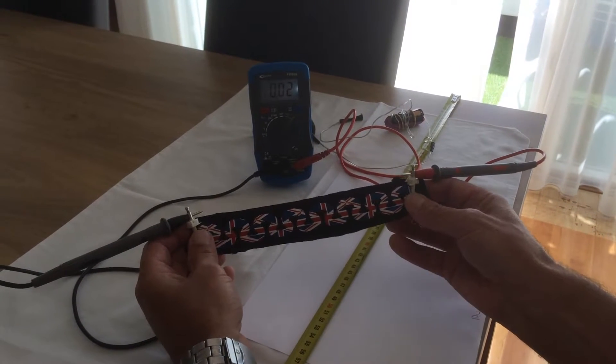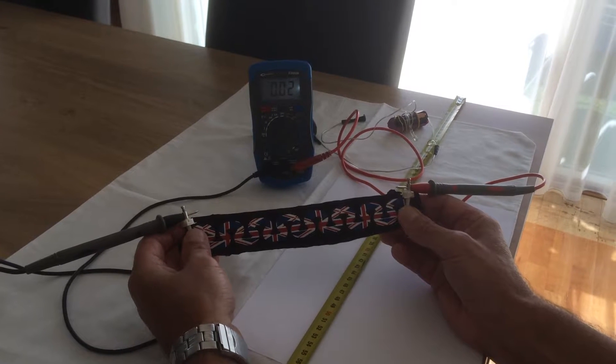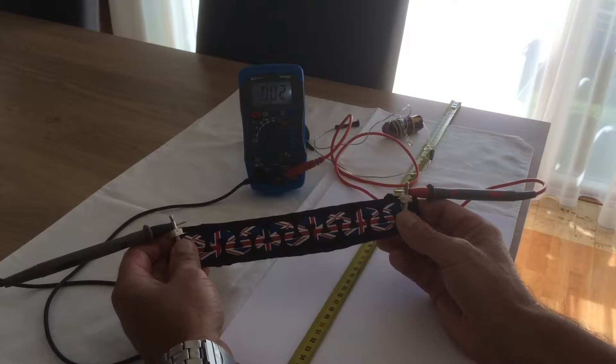This is a similar print to the one you sent us the video of. You can see it's wired up to an ohmmeter, and the at-rest reading is about 0.02.